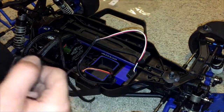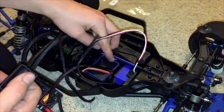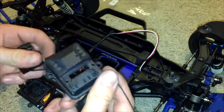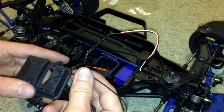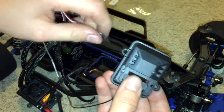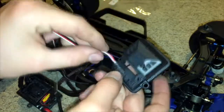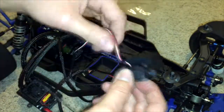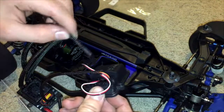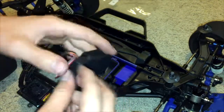Once the receiver box is screwed down, put this piece of rubber around the edge of the receiver box. Take the top and put the receiver wire through this hole — every other wire goes from the top inward just like this. Place all the wires that will plug into the receiver just like that.